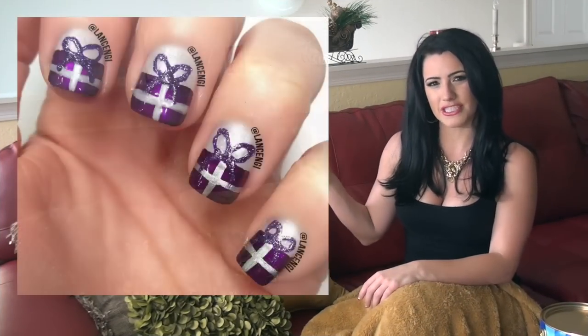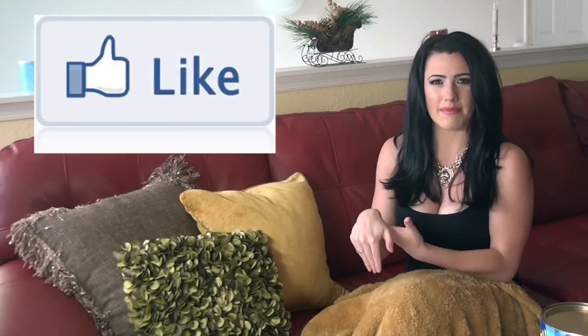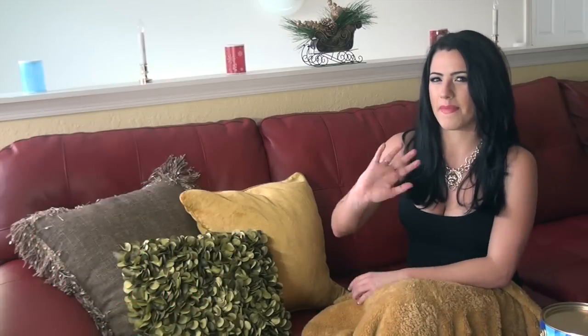So which manicure was your favorite? Manicure number one, manicure number two, or manicure number three? Make sure to let me know by leaving a comment down below. And if you want to continue to see videos like this one let me know by leaving this video a thumbs up. Also let me know in the comments down below if you want to see the review on that polish set that I showed you earlier in the video. Now let's get into my favorite manicures from this week — make sure to enter the contest by using the hashtag LNG holiday contest. I'll see you next week, bye!